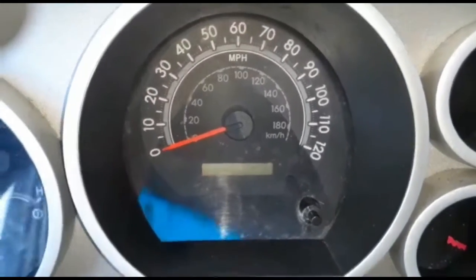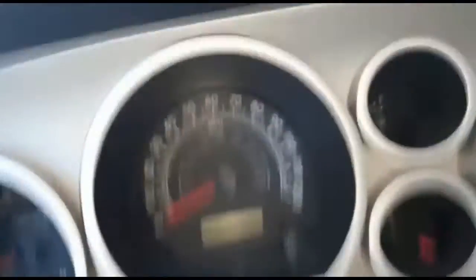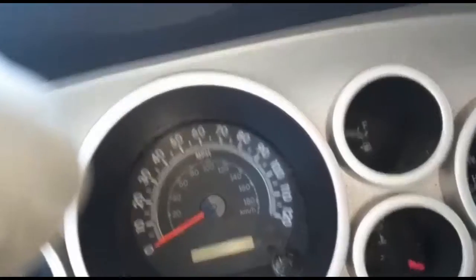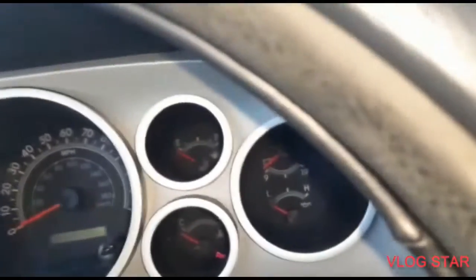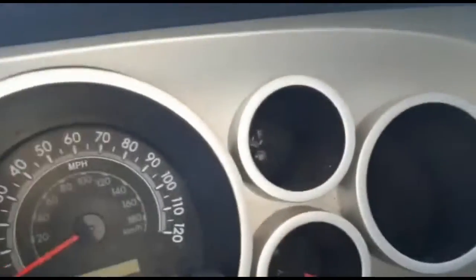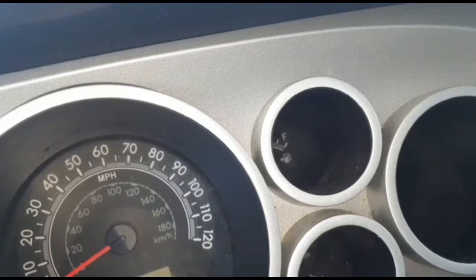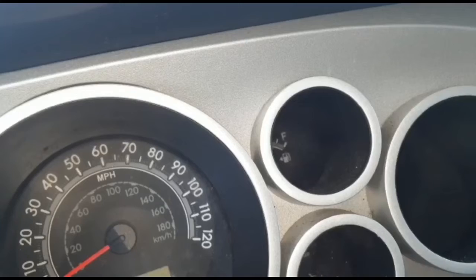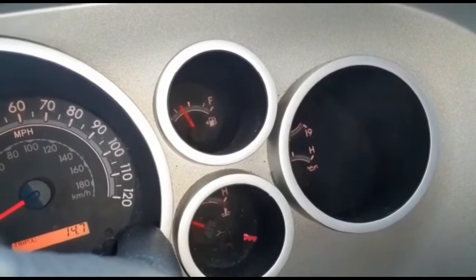Turn the key off. You have to hold the button here for five seconds and then turn the key on. You'll see this flash and the light goes away.